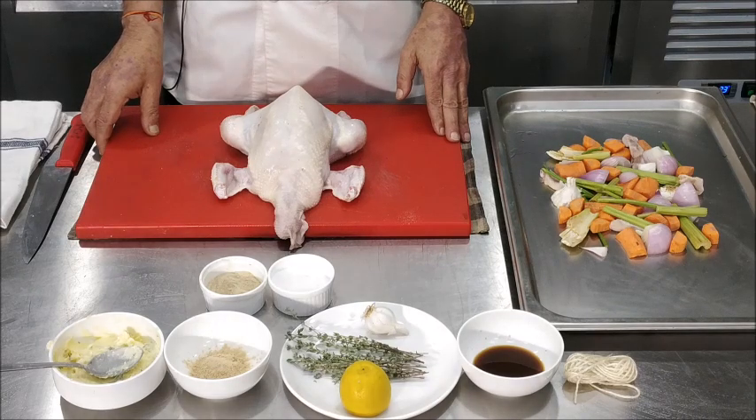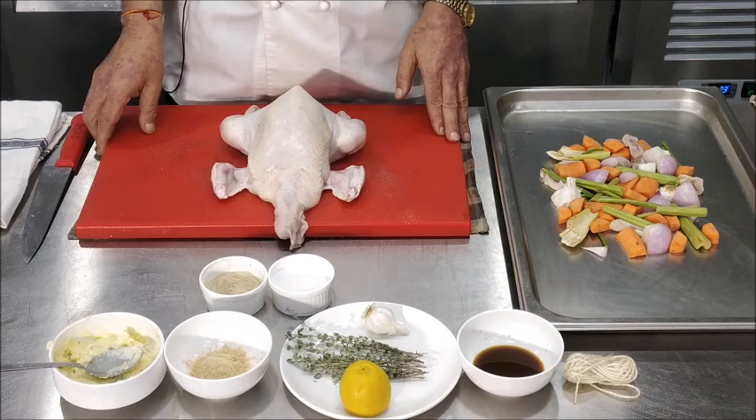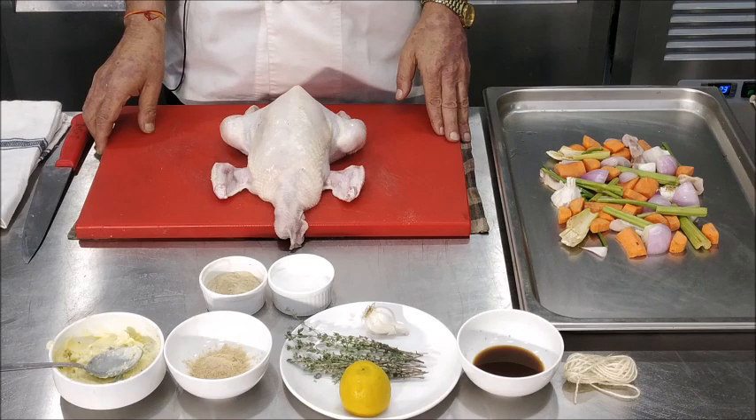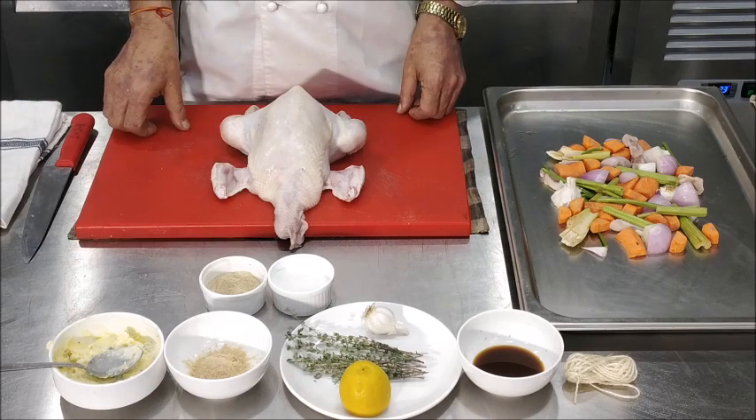Now, why do we truss the chicken? Because otherwise it will roast unevenly and it will lose its shape. To retain that shape we truss the chicken with a trussing thread. We can use the trussing needle or we can do it with our hands to tie the chicken up.